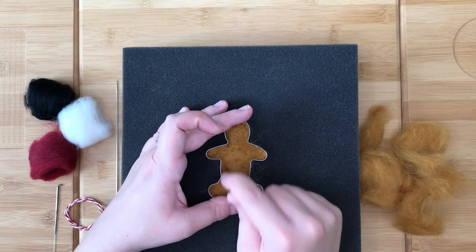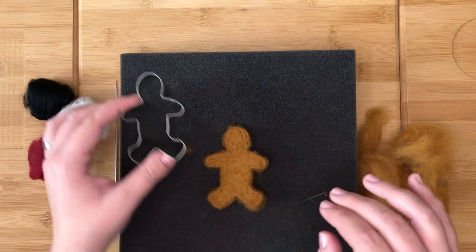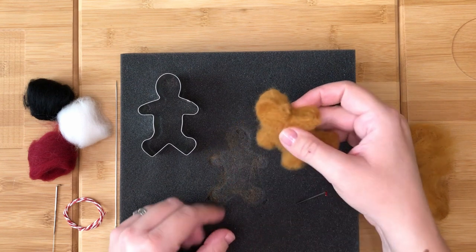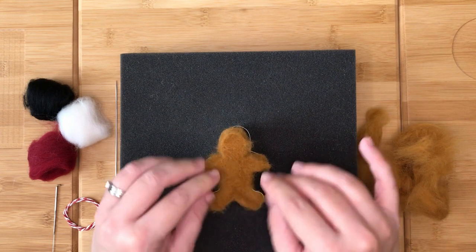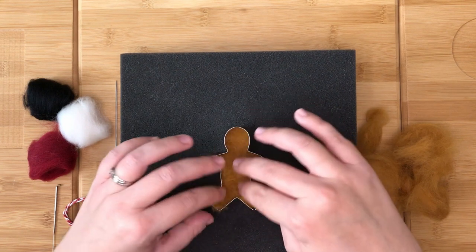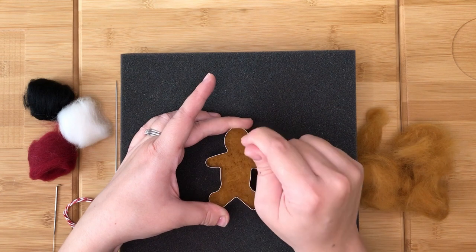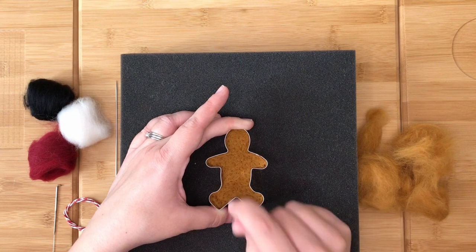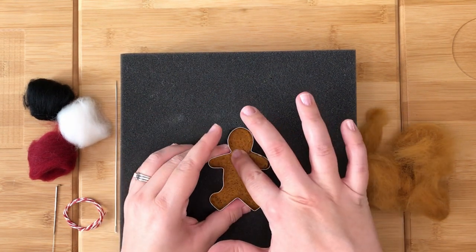Once your cookie cutter is full and feels medium firm, slide the cookie cutter off. Next, you need to carefully lift the shape off of your foam, turn it over, then carefully push it back into the cookie cutter so you can felt the opposite side. Again, felt this until it is medium firm but not fully felted. Then slide the cookie cutter off.